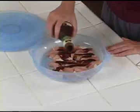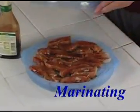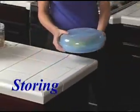Use the UltraDrainer for marinating your favorite food. When it's done, flip it over and the extra marinade will drip off. You can store and serve a salad. Have leftovers? Keep them fresh in your refrigerator.